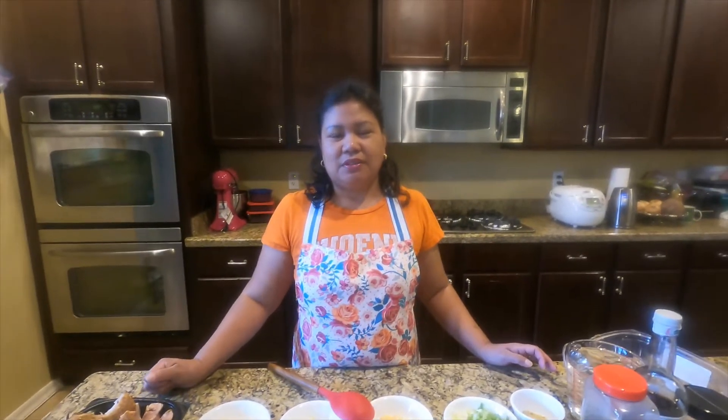Hello, good morning everyone and welcome back to the Filipino Cooking Nurse. I would like to thank everyone who subscribes, watches, likes, and shares all the videos of the Filipino Cooking Nurse. This time I'm going to cook chicken congee or arroz caldo.